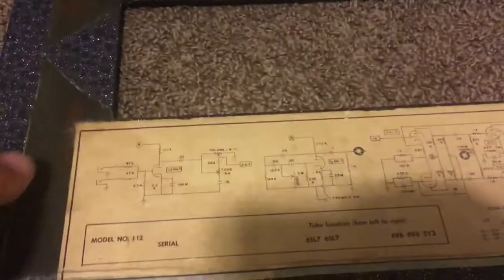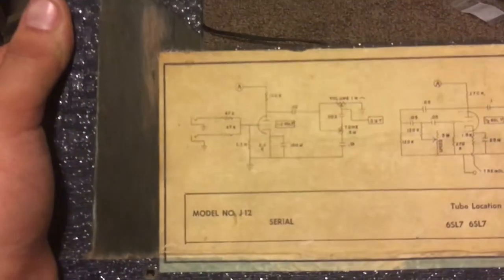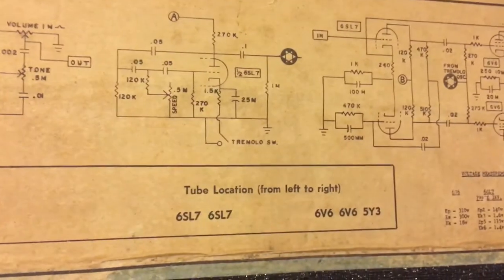It has the tube chart inside. I had to pause because I couldn't read what was blacked out on that tube chart inside the cabinet, but the information appears to be correct on the schematic, which is wonderfully intact and aged. We can see it's model number J12; the serial number is missing on the back door but it's on the tube chart inside.